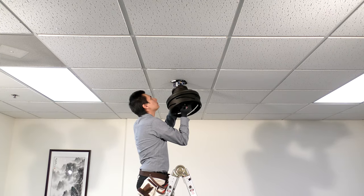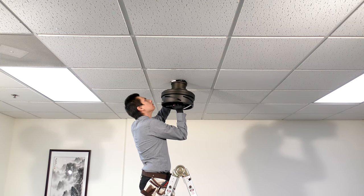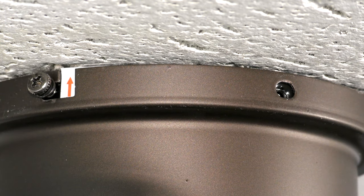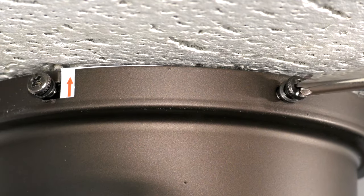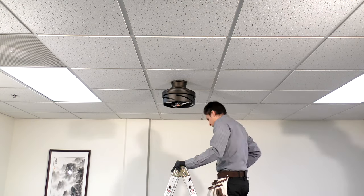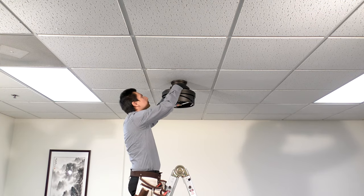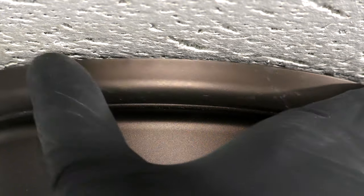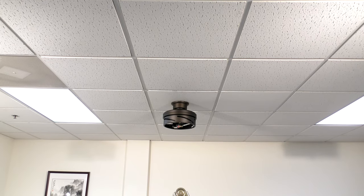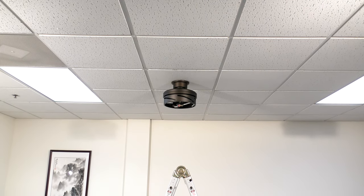Finally, assemble the canopy by unhooking the fan and pushing it up to the ceiling. Twist it into place over the two screws on the hanger bracket. Insert the removed screws and tighten all four securely. Slide the canopy ring over them and twist to lock into place. The installation is complete and the rest of the fan body is ready to be installed.